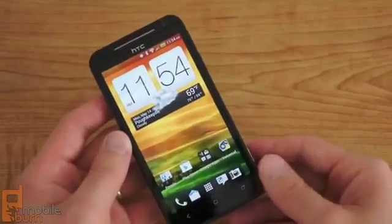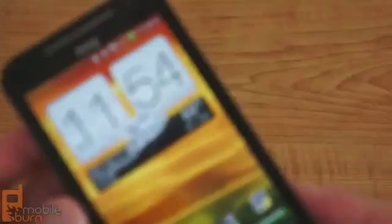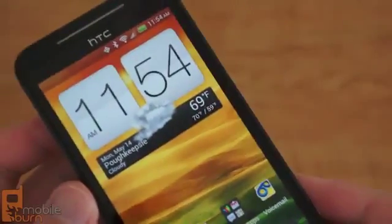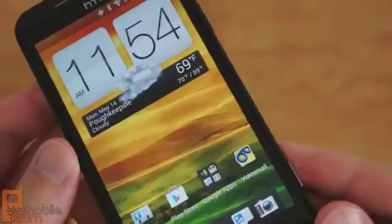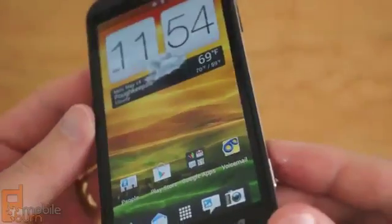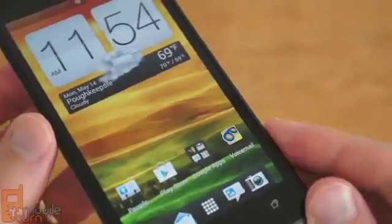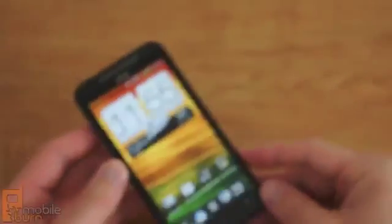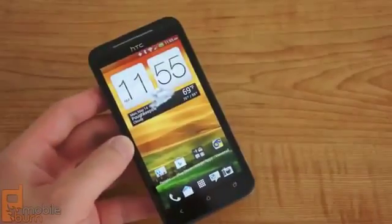Front and center is the same 4.7 inch 720p SuperLCD2 display that is found on the One X. It looks just as good on the EVO 4G LTE as it does on the One X, with tremendous resolution, great viewing angles, and accurate color reproduction. It's pretty safe to say that the display on these HTC devices is the best one available on smartphones today.